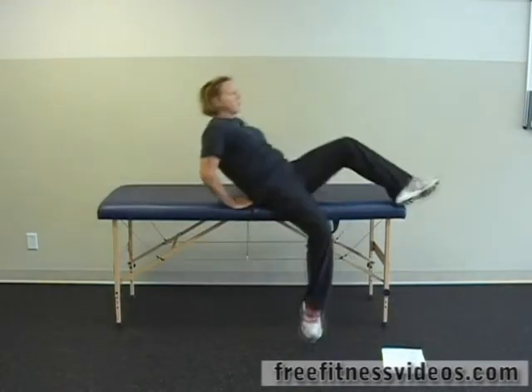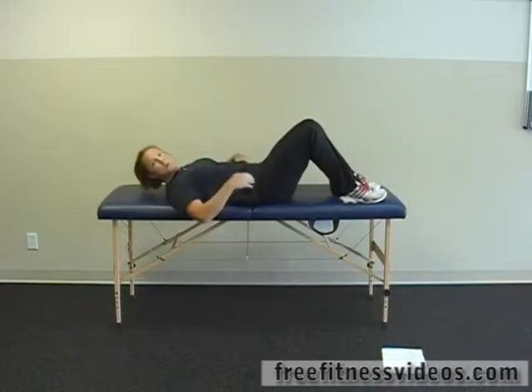The next exercise we're going to do is a pelvic tilt exercise to work the lower abdominals. This exercise can be performed on the bed or a nice firm surface on the floor. I'm going to perform it on my mat here for the sake of ease of showing you what to do.